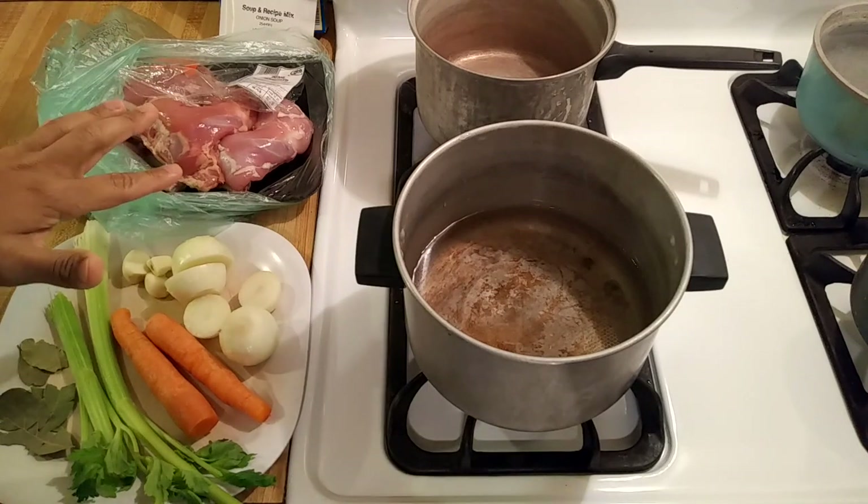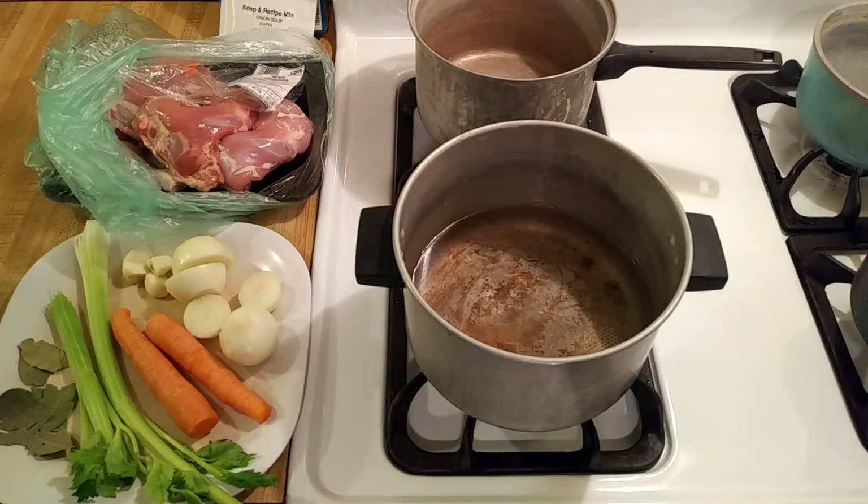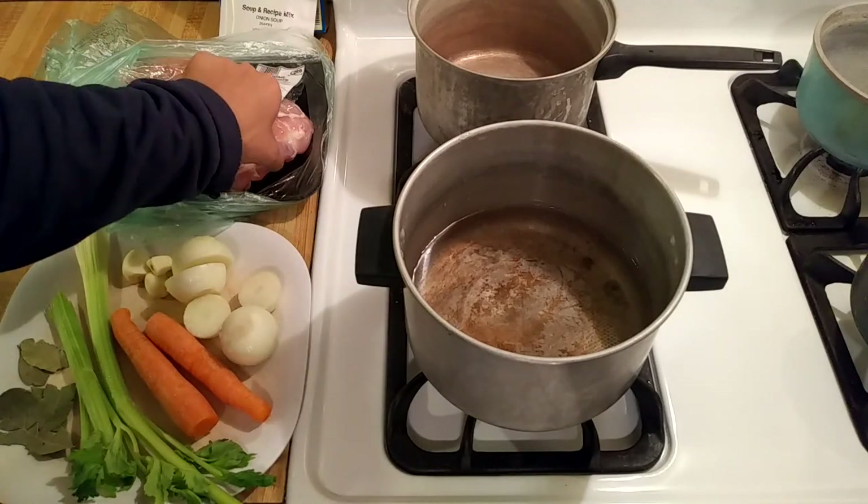As you can see I took off the skin and a lot of the fat because I want to cut down on the calories just a little bit. Besides, in my opinion, boiled chicken skin doesn't look really good, so even if I did leave the chicken skin on I would just take it off later anyway — so why not just take it off in the beginning and save some calories.